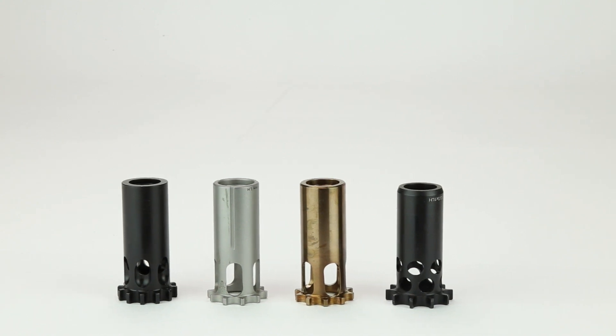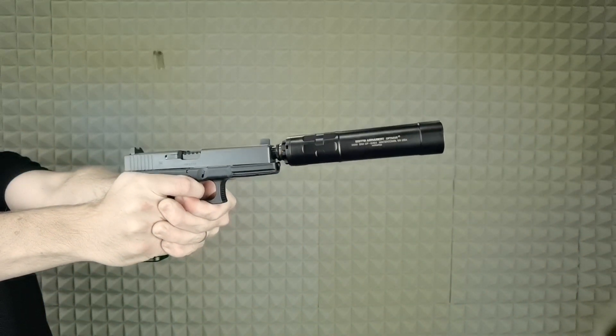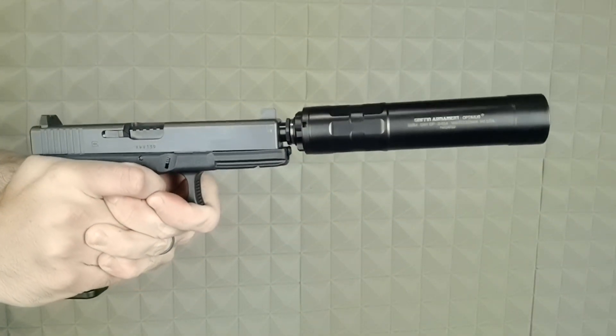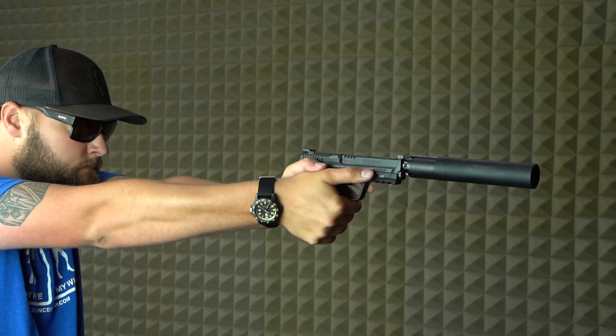Coupled with the vibration of barrel and slide cycling, these legacy current market direct thread pistons often loosen during use despite O-ring integrations in certain thread pitches. Additionally, these pistons constantly require the end user to check and tighten the pistol suppressor during use to avoid baffle strikes.